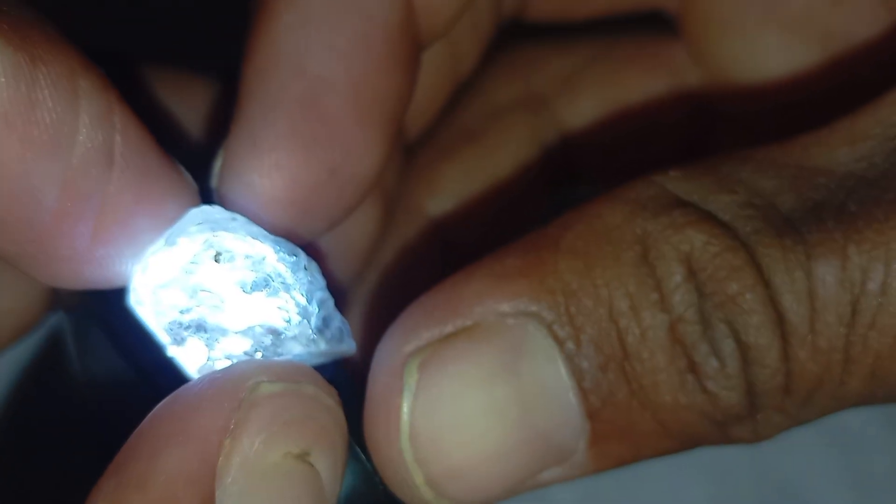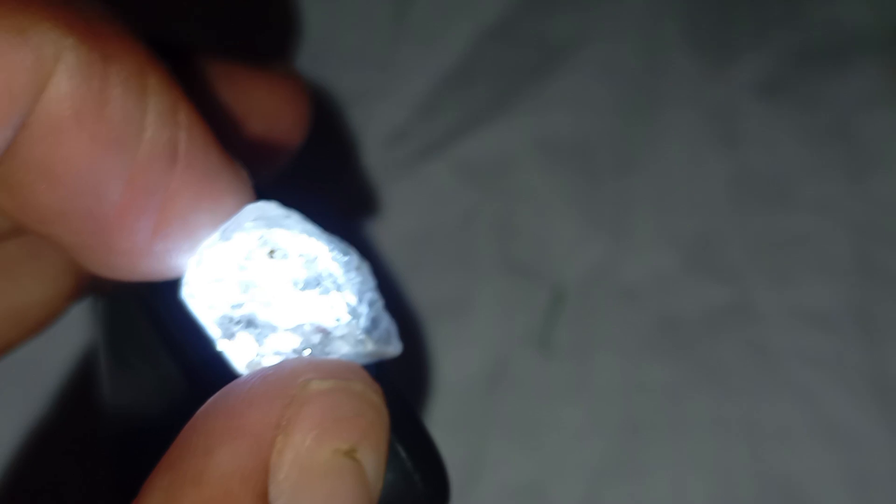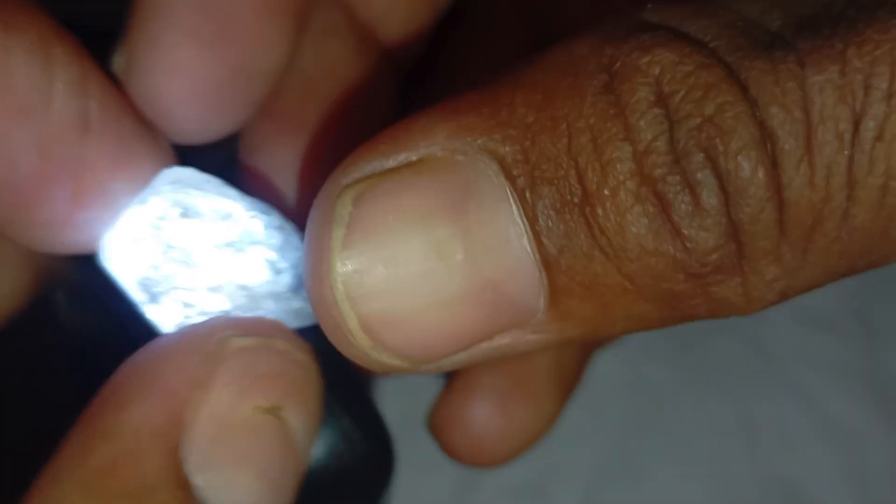The UV light test: If you have a UV or black light, expose your stone to it. Many diamonds emit a soft blue glow, though not all do. Lack of fluorescence doesn't mean it's fake, but it can help confirm authenticity when combined with other tests.